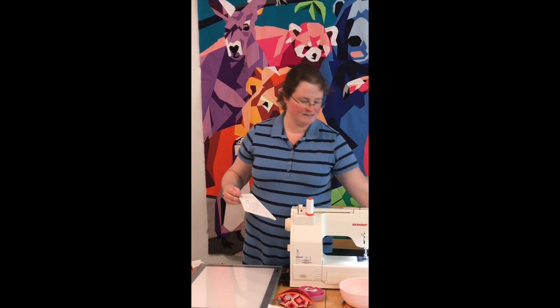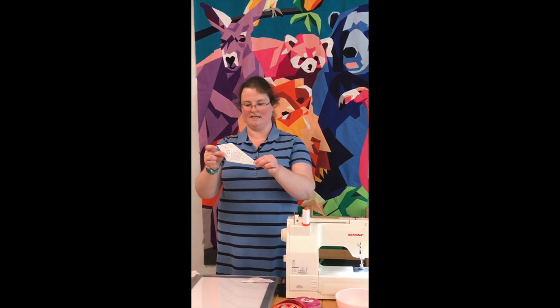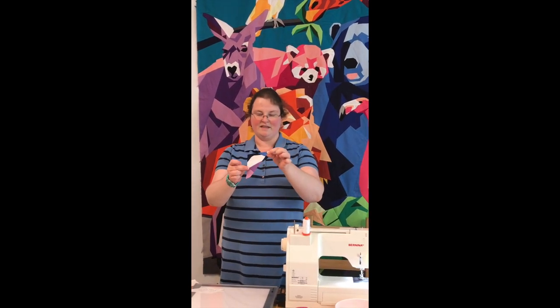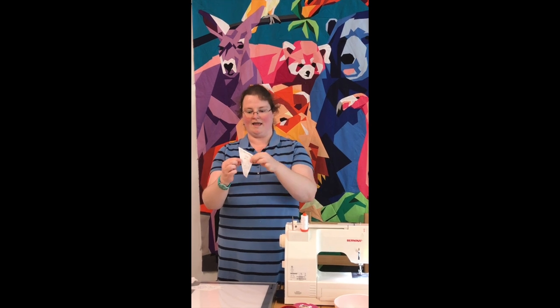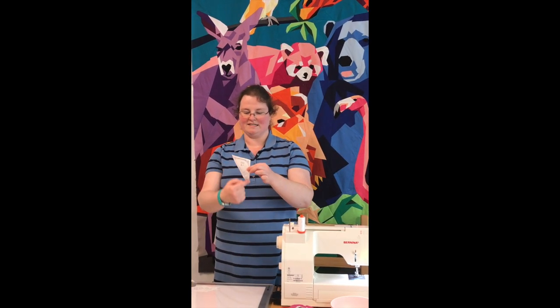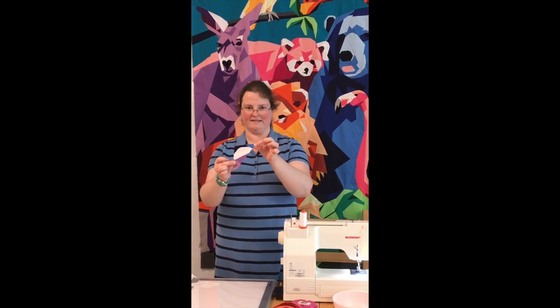When you foundation paper piece, you are using the printed side to stitch on, but your fabric will actually be placed on the blank side of the template. This is a segment I've already completed — section A1, which is block A, segment one for your zoo quilt. The first animal we're making is the koala. The printed side has all of the hatching, and once it's completed, it's the mirror image because we put the fabric on the blank side of the page.